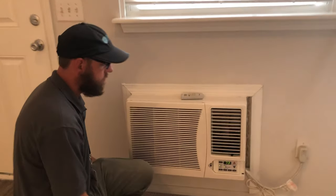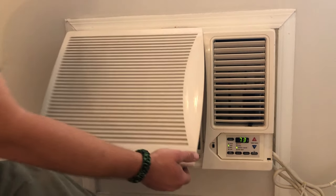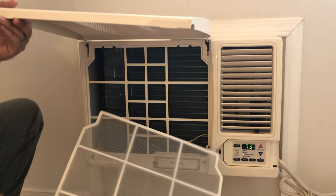The first thing you want to do, right underneath the cover, you'll feel two indents. Lift it up. You're gonna see this tab, you're gonna pull it. It's gonna come right out.